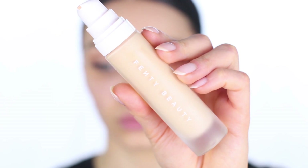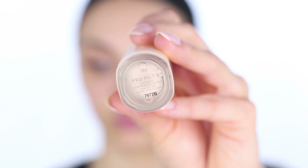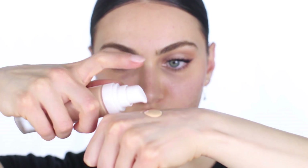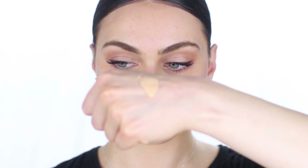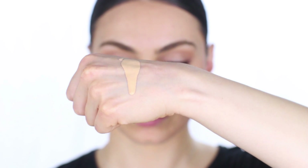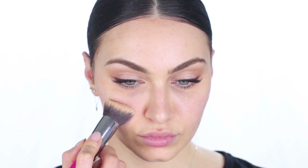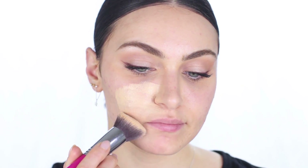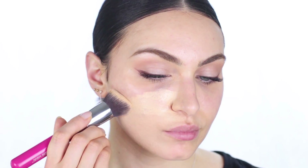Now onto foundation. This is the Pro Filter Soft Matte Longwear Foundation. One thing you need to know is that it dries a lot darker than initially swatched. The consistency is quite liquidy and runny, so it does go on quite thin. When using a brush, you want to opt for a softer, more flexible buffing brush.